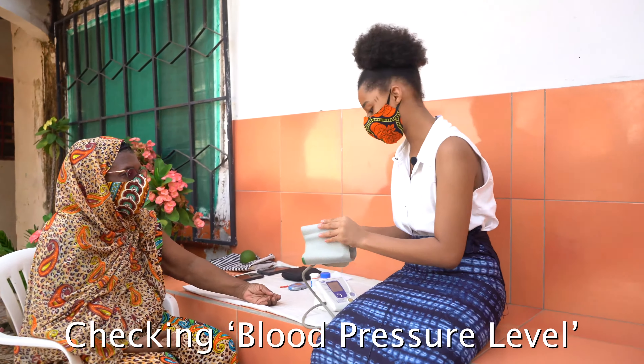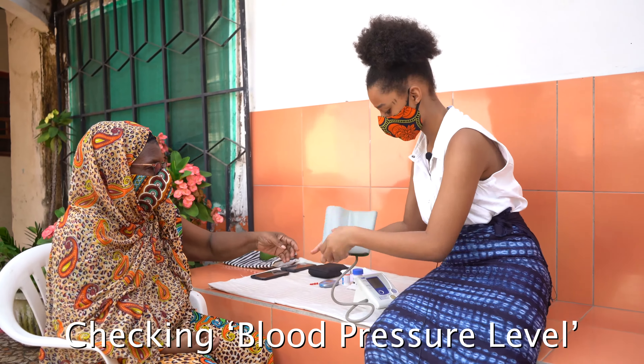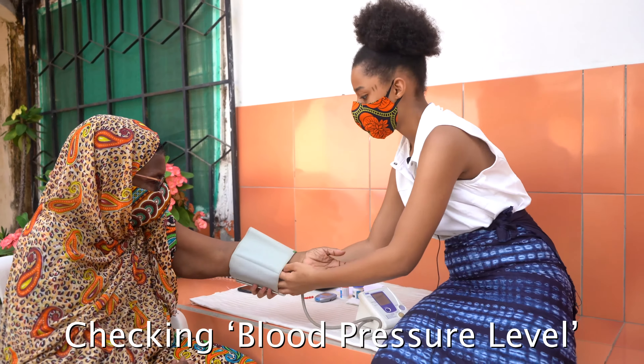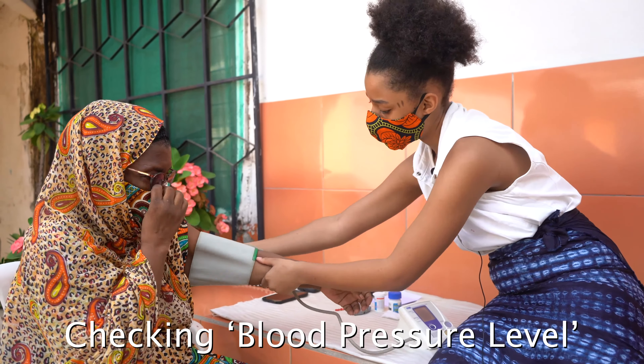So first we're going to be starting with her blood pressure. This is the easier part of it.